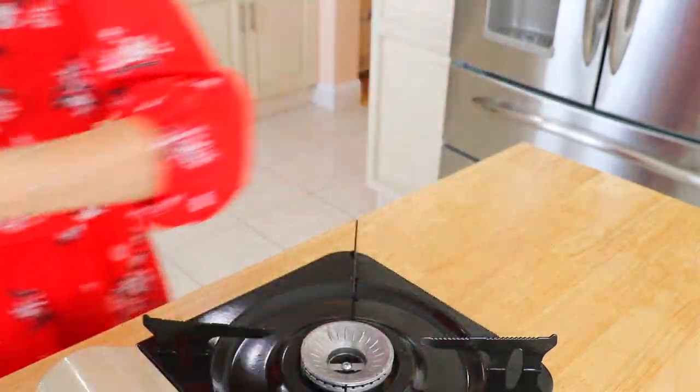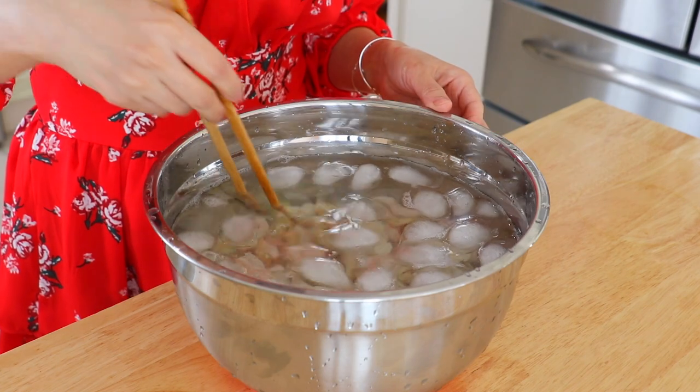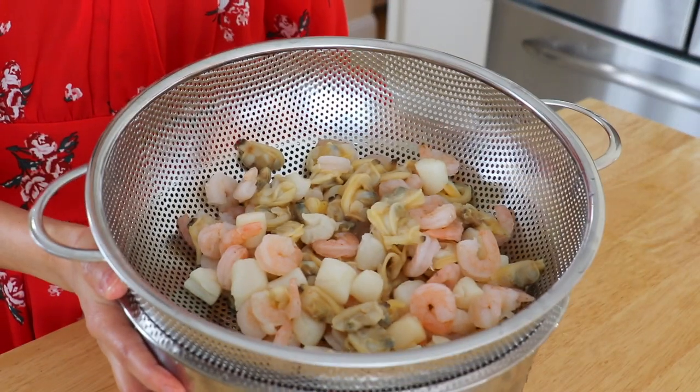Remove the shrimp, scallops, and clams, and place them in iced water. By doing so, they will stop cooking and won't be overcooked. Drain and set aside.